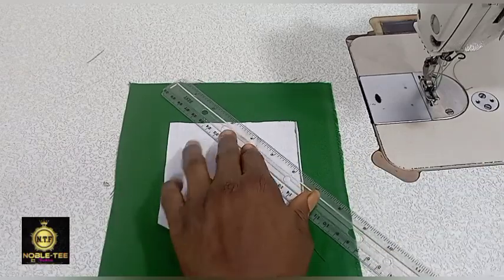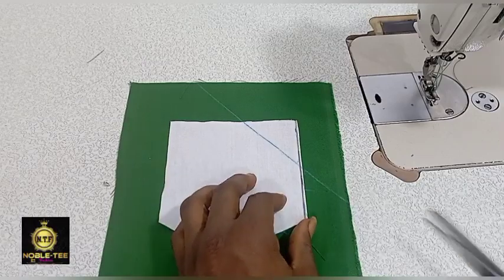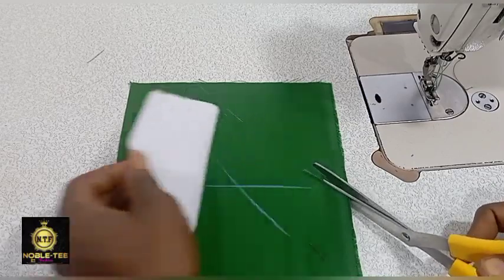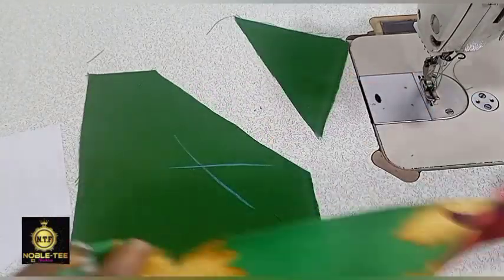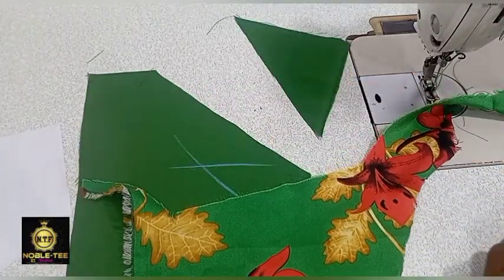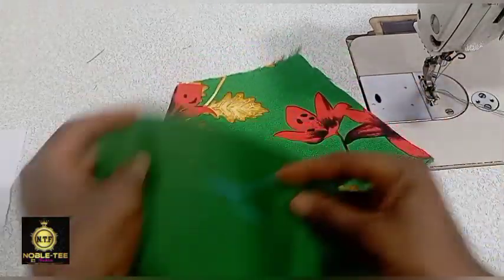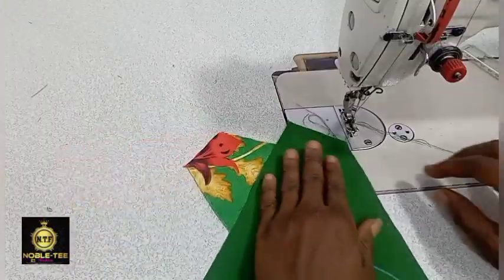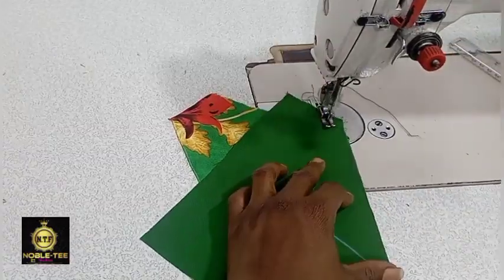Place a ruler on it to create the shape we have to follow, then cut it out and trim it. This is the flower material that I'm using. Place it like this and then stitch it straight down.